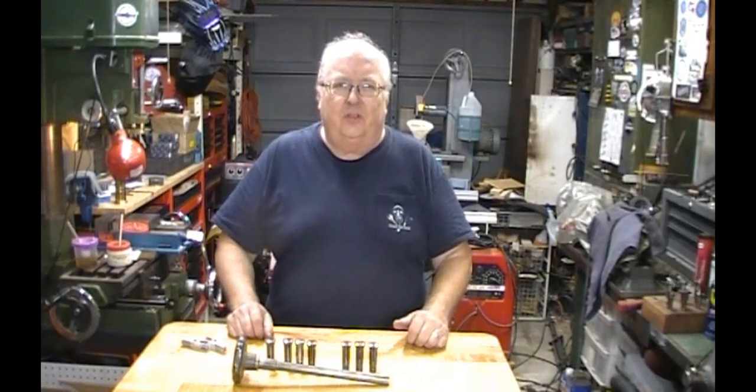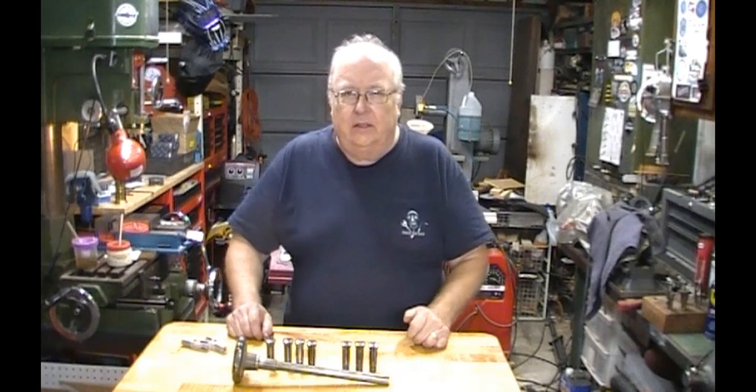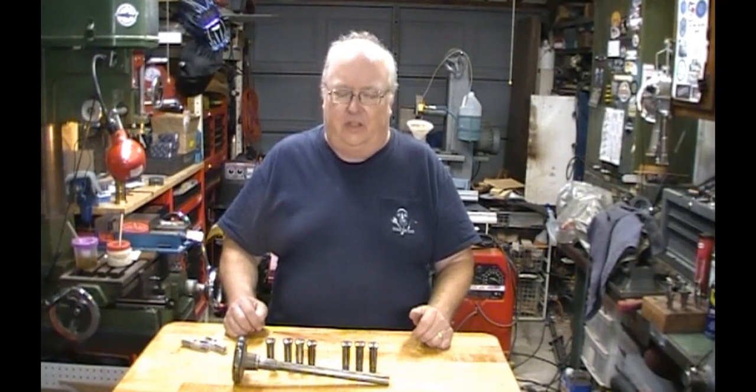Welcome to Shark River Machine. My name is Steve and this is Shark Bits number 22. This is going to be a short one. I just have a few things that I want to get caught up on before I get involved with my next project video.